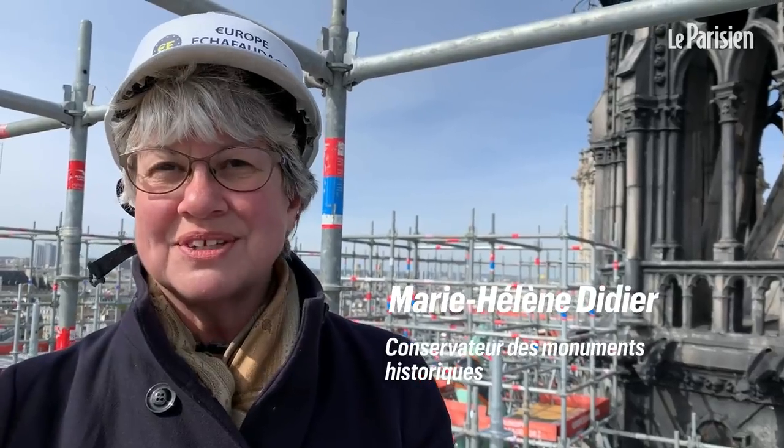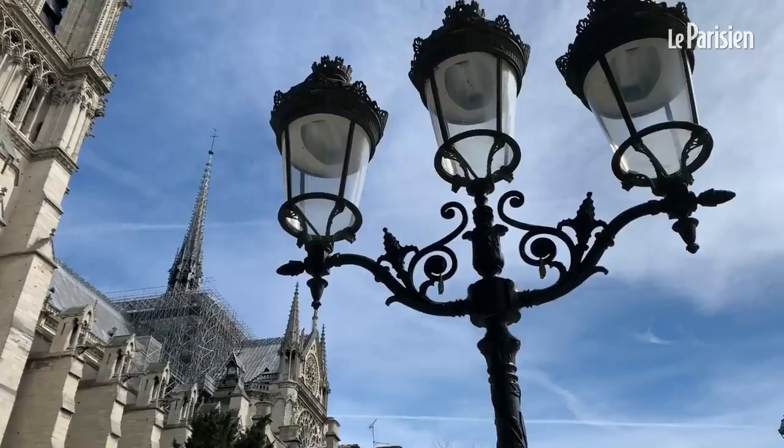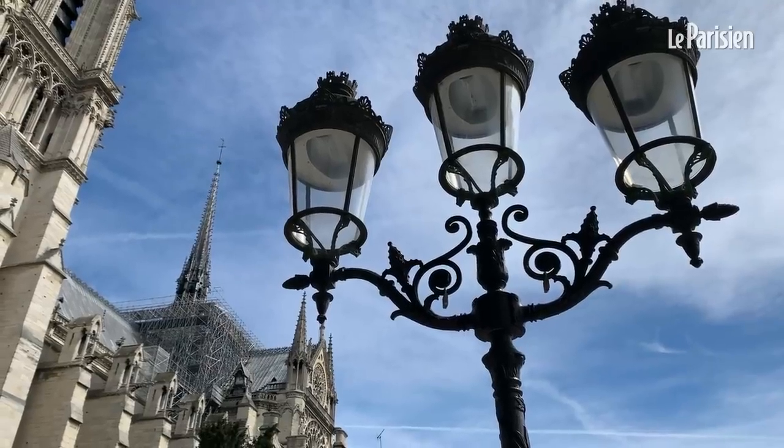Pour un architecte et un conservateur, c'est un moment très particulier qu'on ne vivra qu'une fois. On a la chance que cette restauration générale de la cathédrale, qui commence par la flèche, tombe sur nous. C'est la première fois qu'on monte aussi haut : on culmine à environ 50 mètres, et quand l'échafaudage atteindra le haut de la flèche, on culminera à 100 mètres. On voit des éléments de la cathédrale de près qu'on n'a pas vus depuis les années 30, et on a une très belle vue sur Paris.